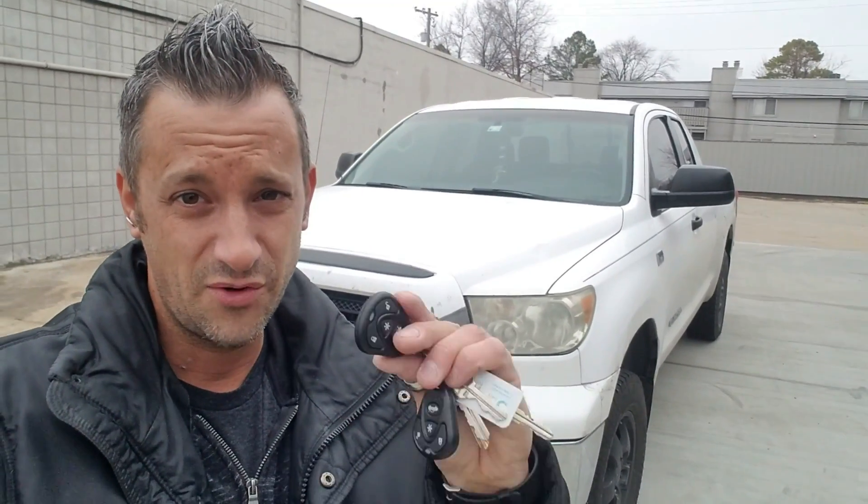You're gonna be surprised here in a minute. Here's your truck — your wife arranged this for me. We put a remote start on it, so I'm gonna show you how to use it real quick.